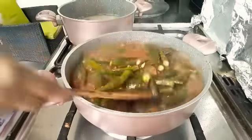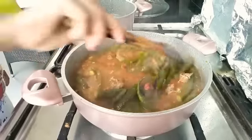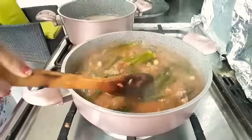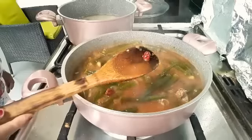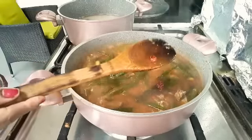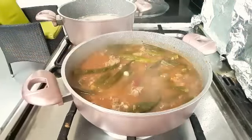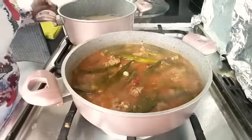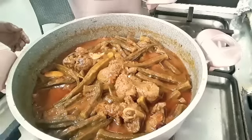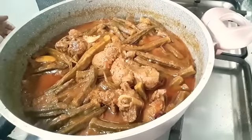We pour it into a bowl and we pour it into a bowl. This is a little bit of a red flavor. We are going to make it a little more fun and we are going to finish this.